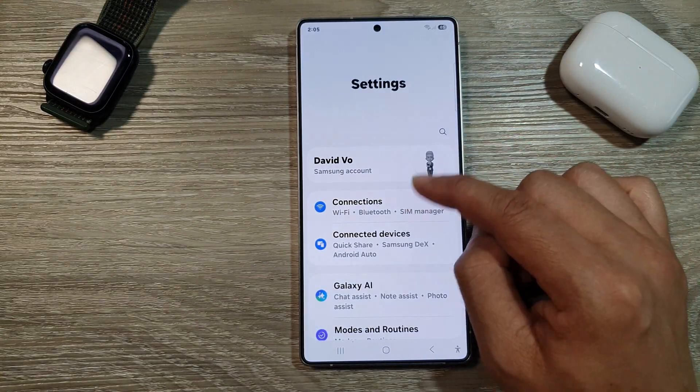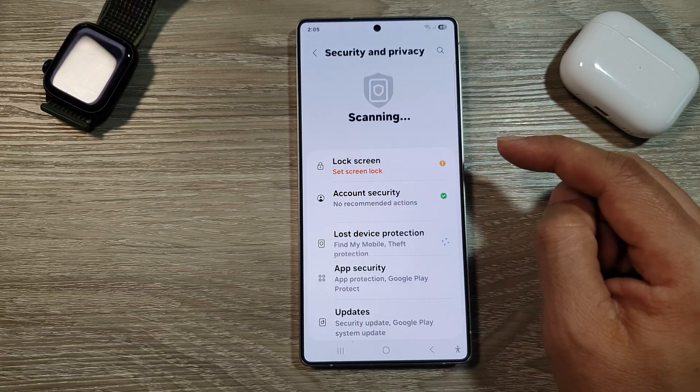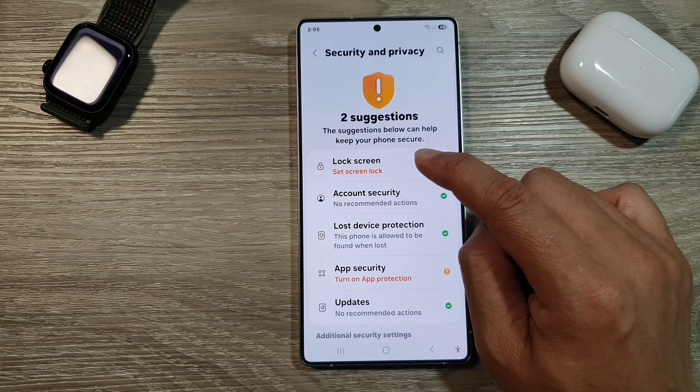Next, scroll down and then tap on Security and Privacy. After that, tap on Lock Screen.